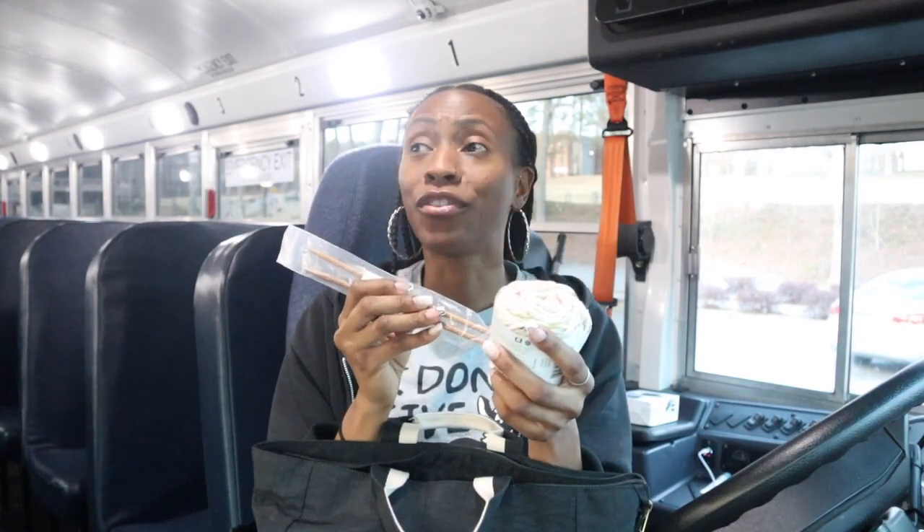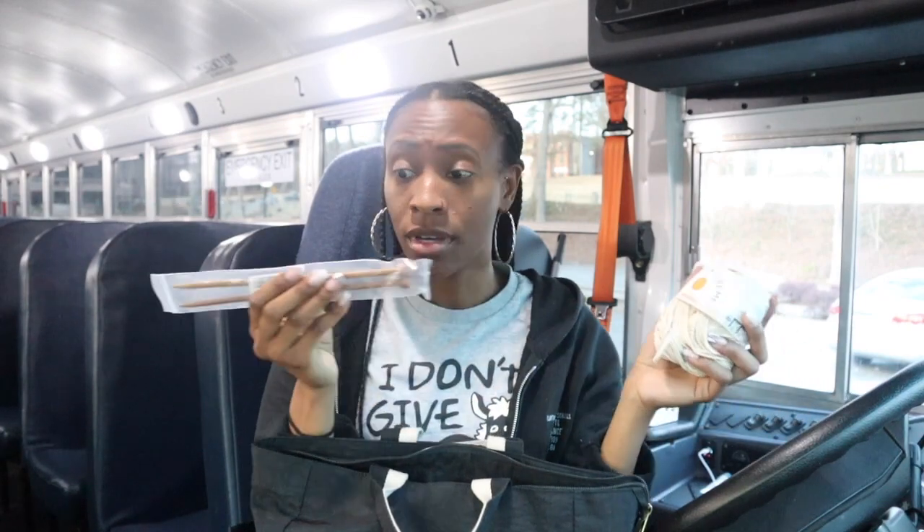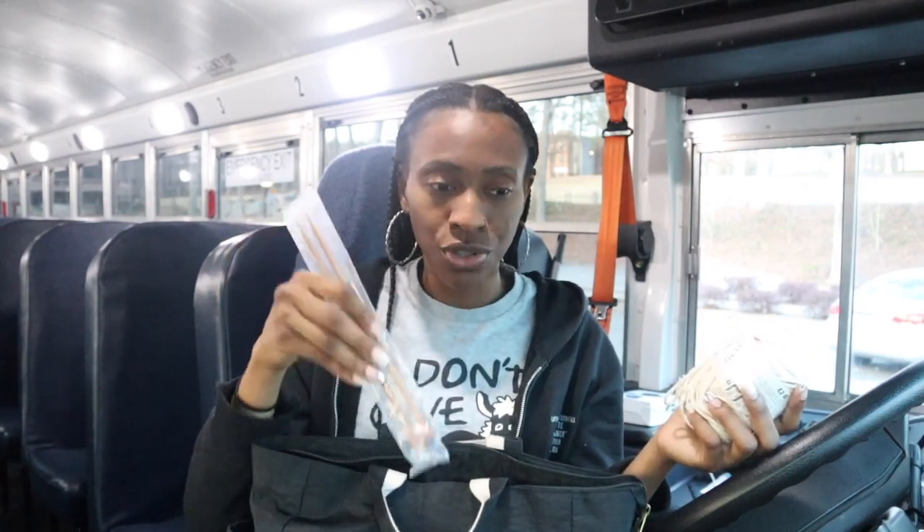I'm finna start knitting, okay — I'm finna get it. I've been wanting to knit for a few years now. I finally bought the supplies back in November, and today is my first day trying. Y'all gonna see all of that.